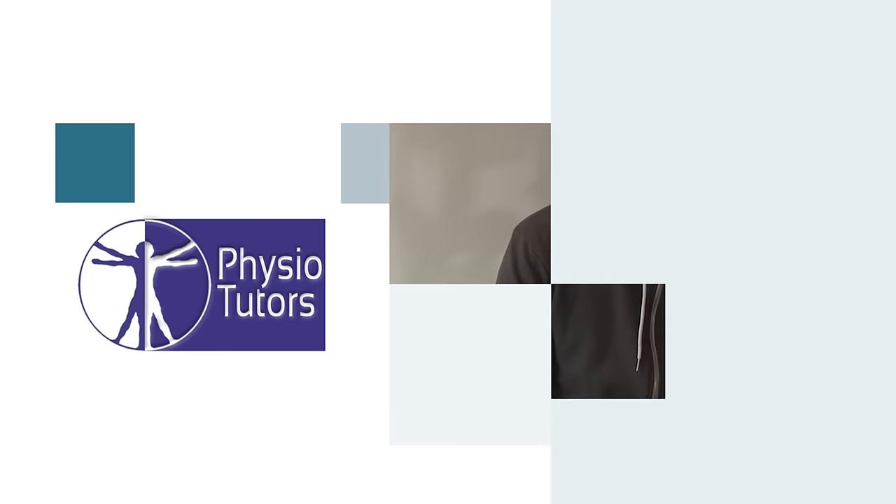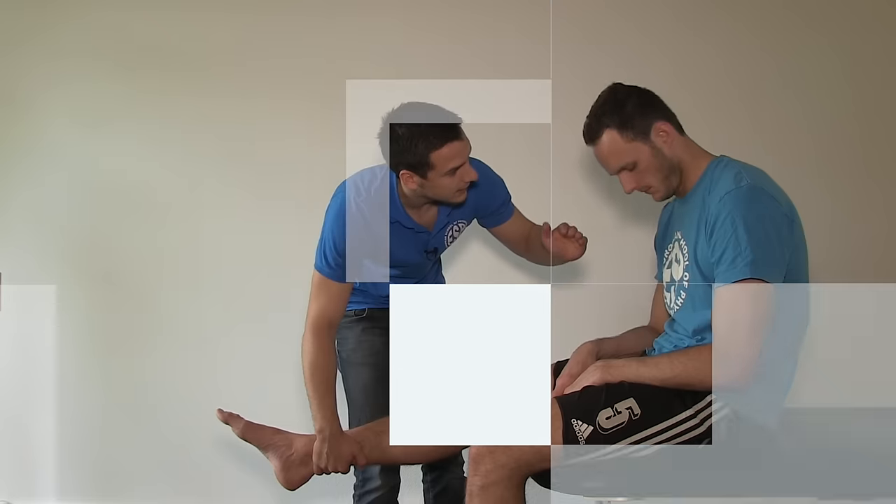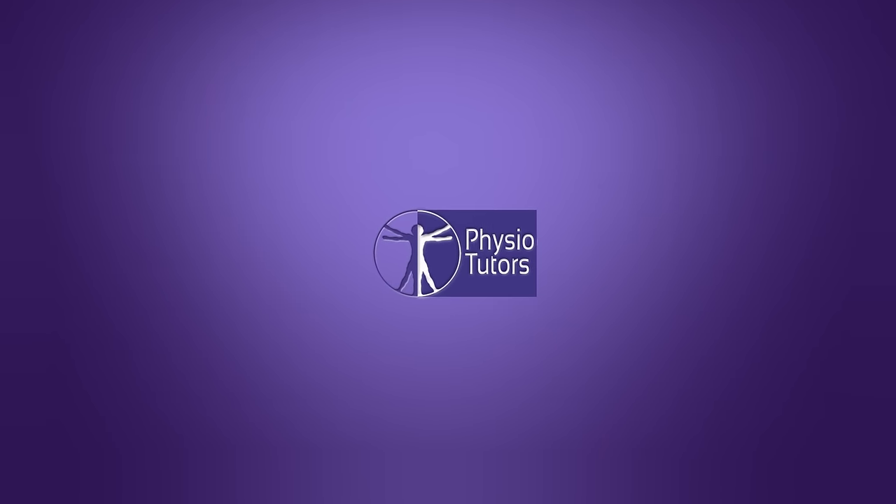This is going to be a video on the McMurray's test for meniscal damage. According to research done by Blythe et al. in 2015, the diagnostic accuracy of this test was as low as 63%, which means that only 63% of all the patients were correctly diagnosed by musculoskeletal clinicians.